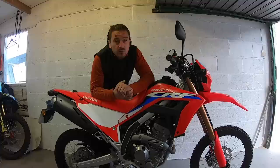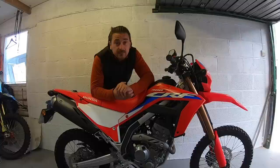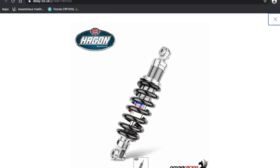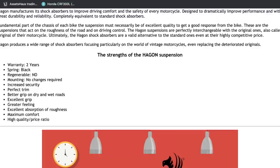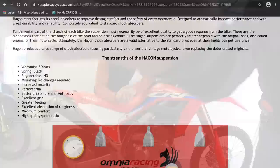Then we've got Hagon. Currently Hagon only offer a shock, which comes in at £325 with essentially the same credentials as the Nitron and YSS, and they currently have a 3-to-4-week lead time due to demand. We know that Firefox Racing can supply Hagon as well as the YSS shocks — or call them direct, as we've struggled to find any links online. Firefox themselves will also provide fork springs and oil, or a full revalve if that's what you're after, for around £300. But there are no direct links again because the 300 is so new.